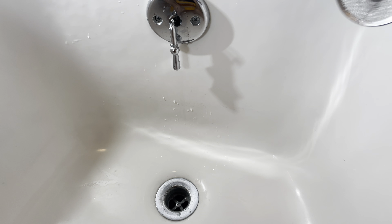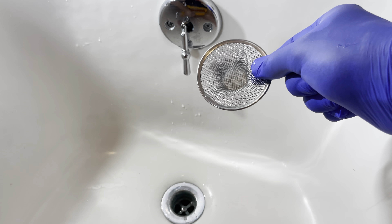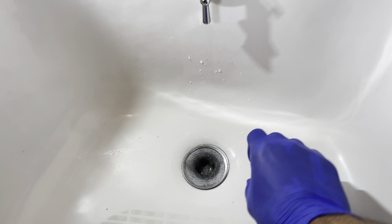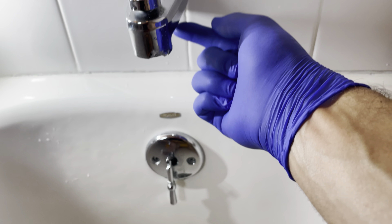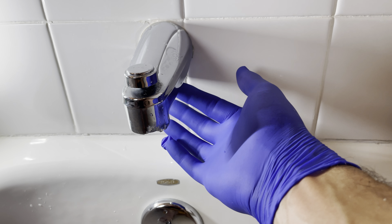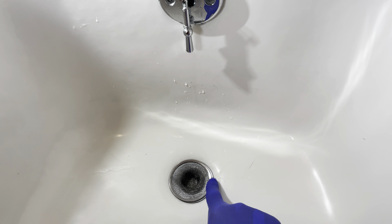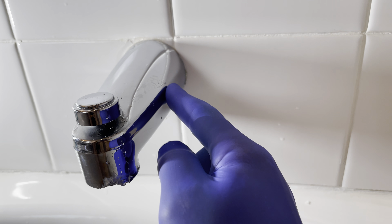Before we start working on anything, make sure that drain is closed. Get yourself something to stop anything from going down below — you don't want an o-ring or a set screw falling down the drain. If this had been a slip-on, there would be a little set screw, and if it falls right down below that's a problem. So close this up before we do anything.